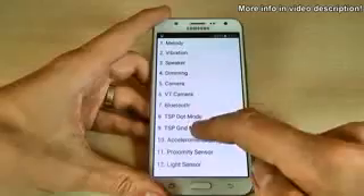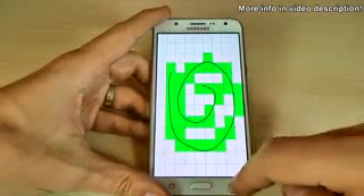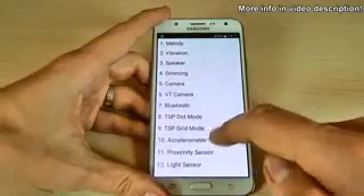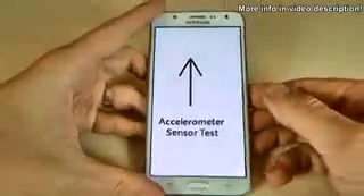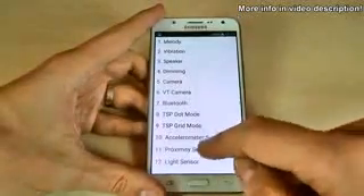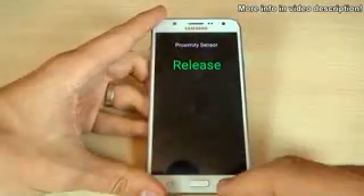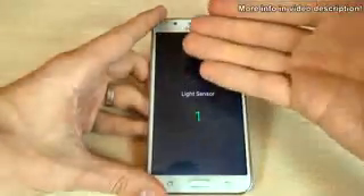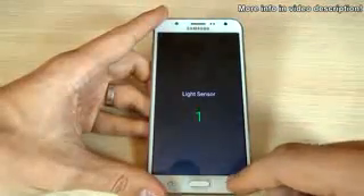There is also a grid mode test. Here is the accelerometer sensor — you can test if it works. And the proximity sensor works okay. There is also the light sensor, though I'm not sure exactly how that one works.